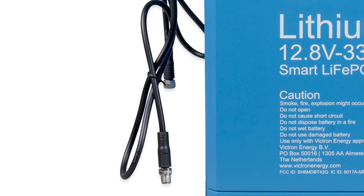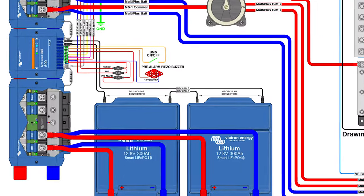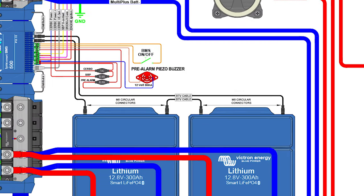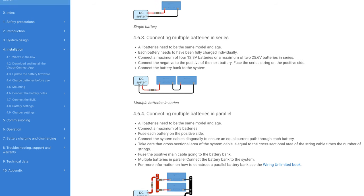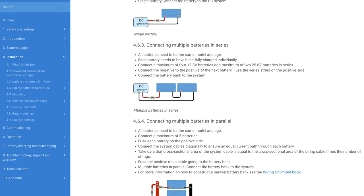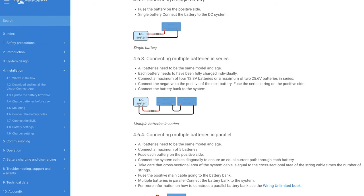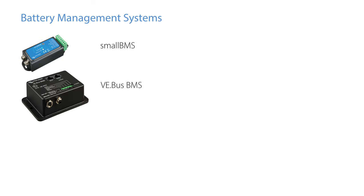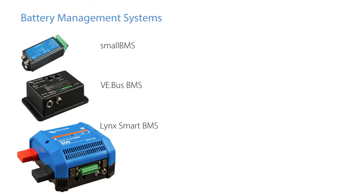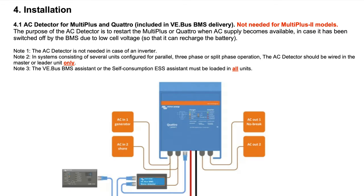Each battery has communication cables so in a multiple battery setup they can be daisy chained together. Up to 5 batteries can be wired in parallel. To increase a system's voltage to say 24 or 48 volts these batteries can be wired in series. To integrate the lithium smart batteries into a system they require a battery management system. There are a number of BMSs available depending on your system requirements, and within each BMS product page there are data sheets and manuals available.